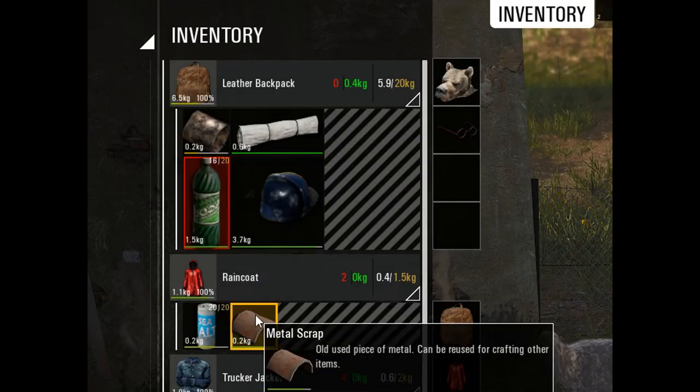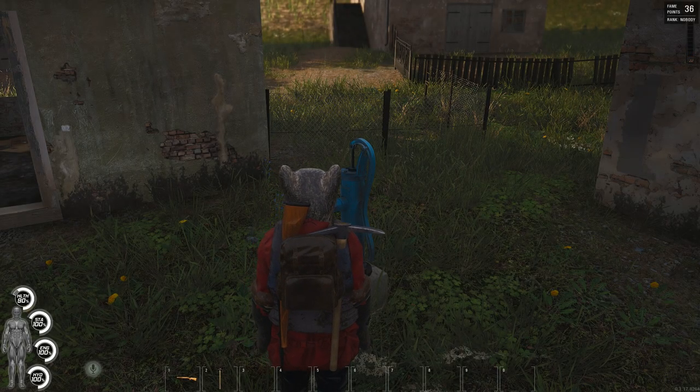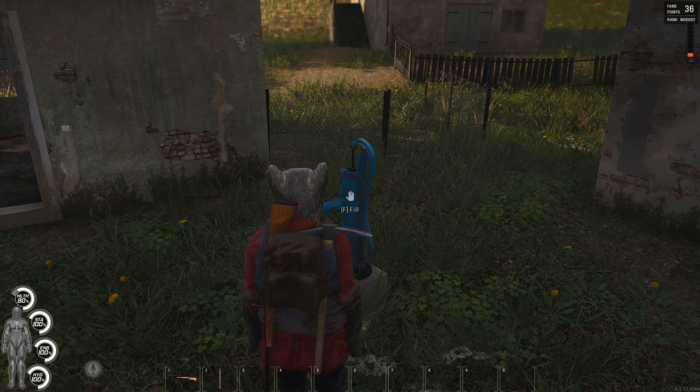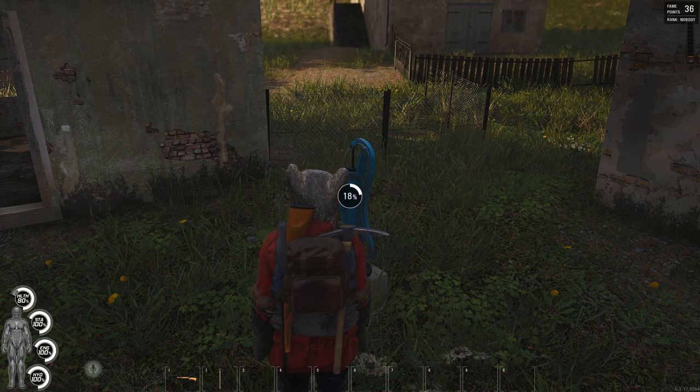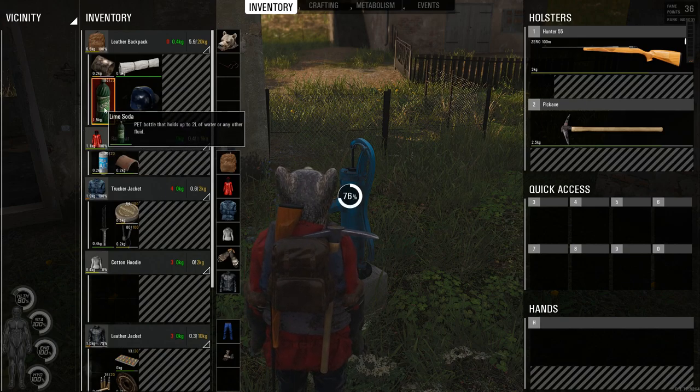All you have to do is open your inventory and left click on your water container to select it. As you can see, you now get the option to fill your container, so just wait for it to be full and enjoy your precious water.